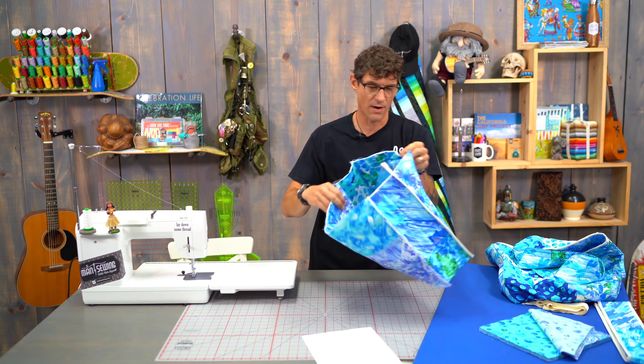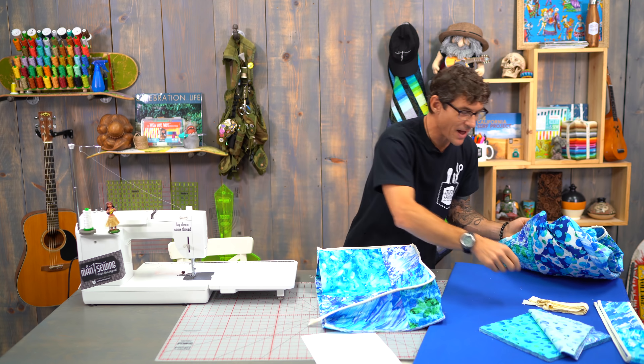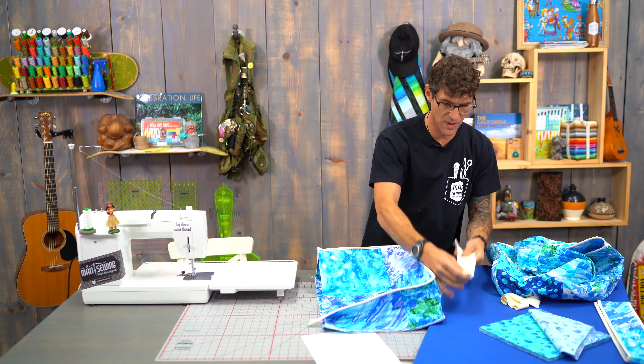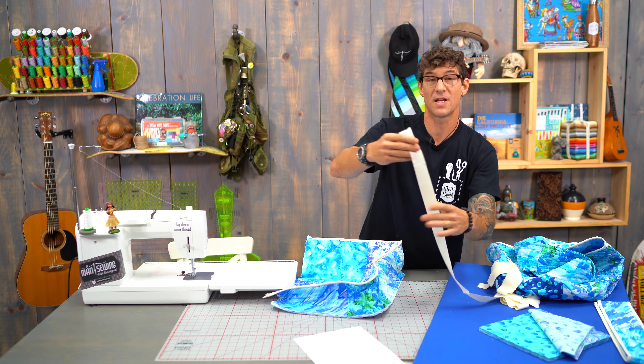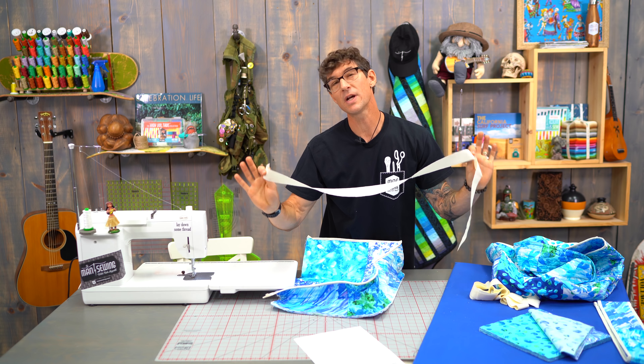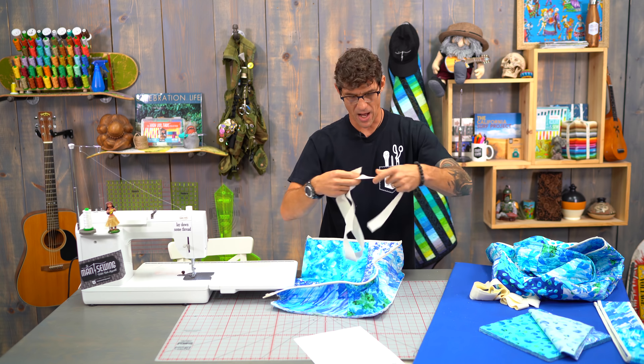Now we're going to get ready to put on our binding. To make life easy I just purchased some little mini strips — these are one and a half inch wide strips instead of the two and a half inch wide — so we're going to use all of this to bind. I'm almost positive a single 45 inch strip should go all the way around, so I'm just going to do a dry fit.